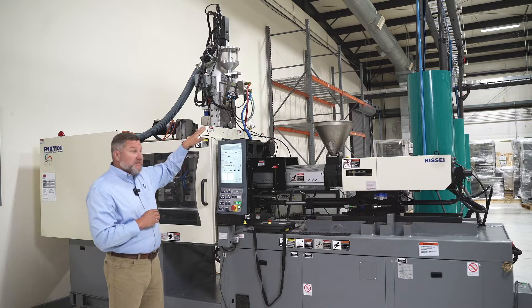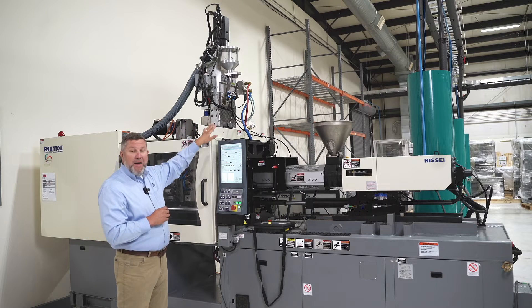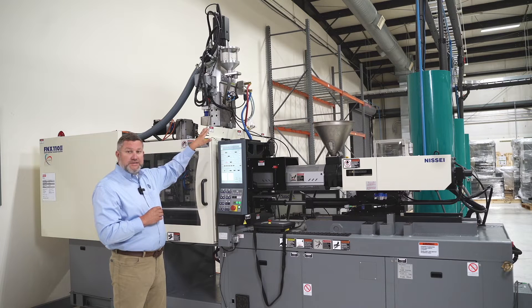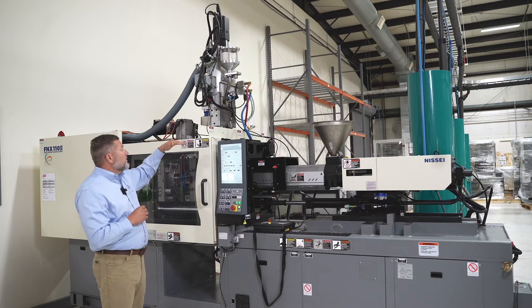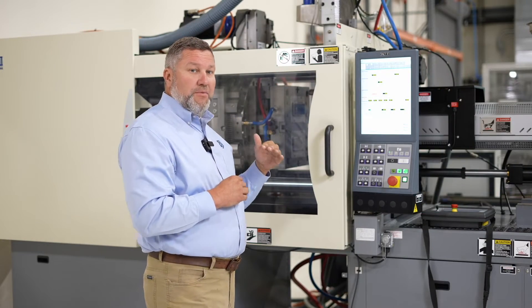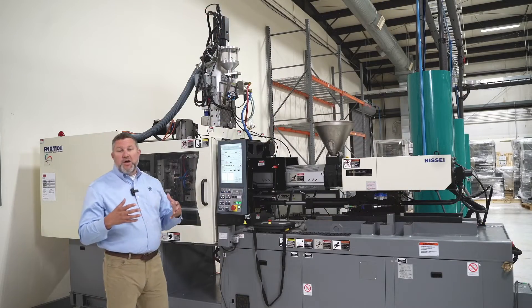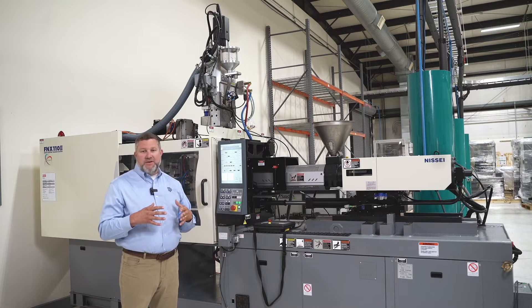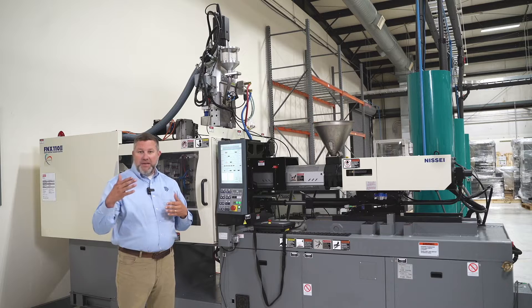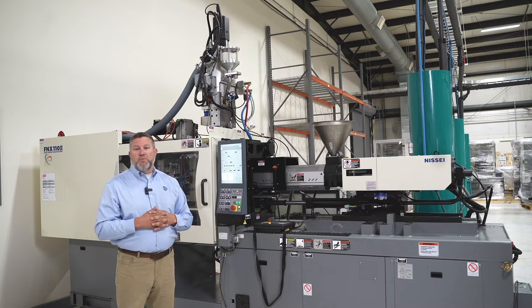We could also easily take this injection unit and mount it to the A-side platen, typically where you would mount your robot system. Another configuration: we can mount the injection unit to a horizontal unit that comes off the back of the press. All of this is done using a Euromap 67 configuration so that the Nisi molding machine and Plasdan system can communicate with one another.